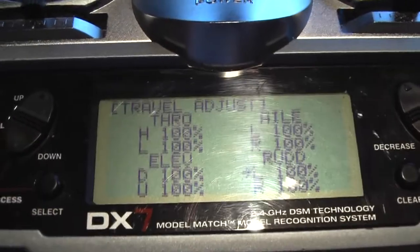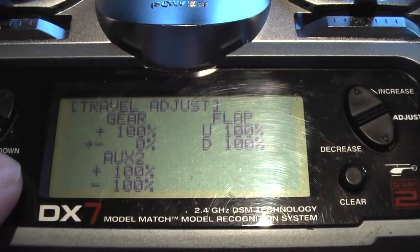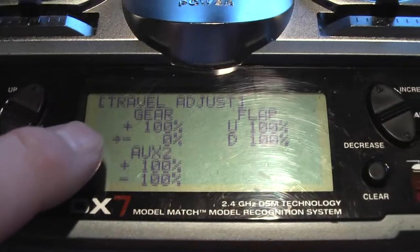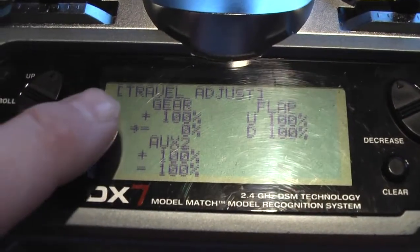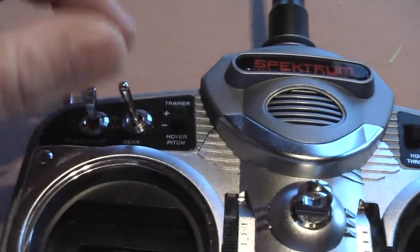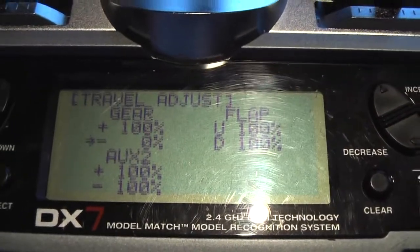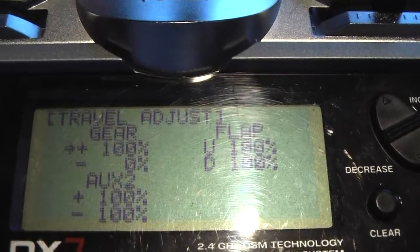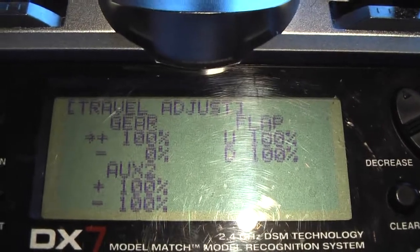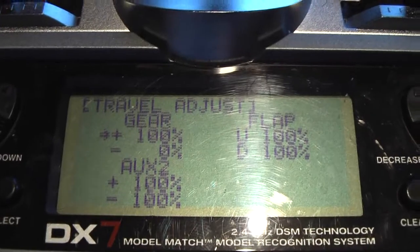I go into the travel adjust menu and using the select key I'm going to move to the second page to the settings for the gear channel, which is my reference. Now I'm going to select the remote gain for the gyro. With the gear switch in the zero position, which is going to be off for the gyro, you'll notice that the arrow moves up. I'm going to leave that set at positive 100%. This is going to turn the gyro off when I don't want it to be active while I'm flying.